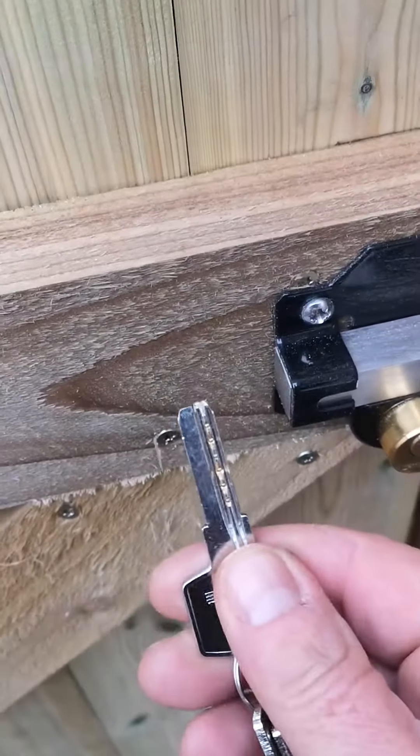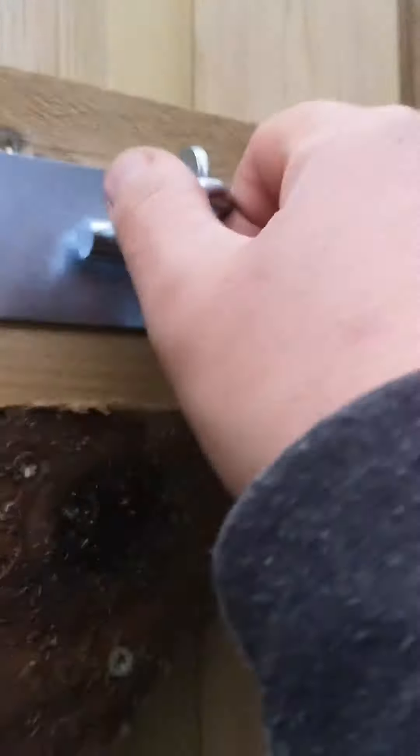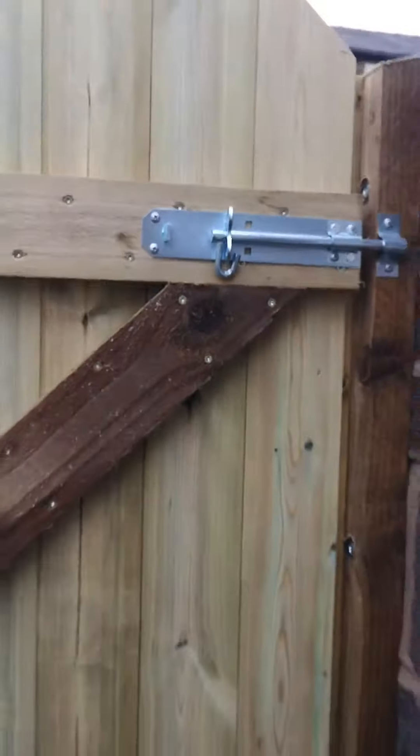We've got these keys as well — you've probably seen these keys before. Also for additional security, there's a gate lock there that you can padlock.